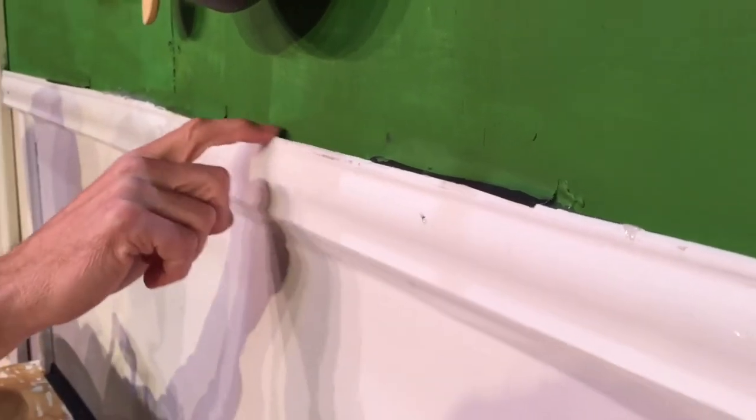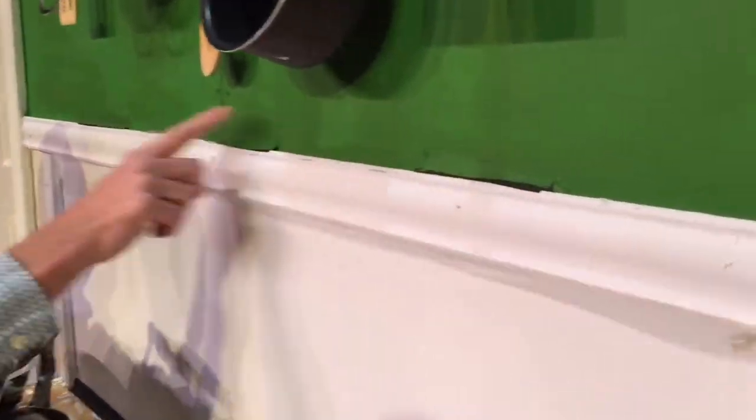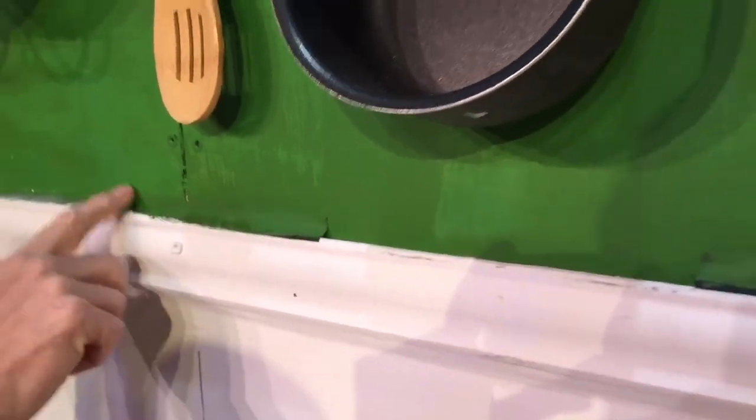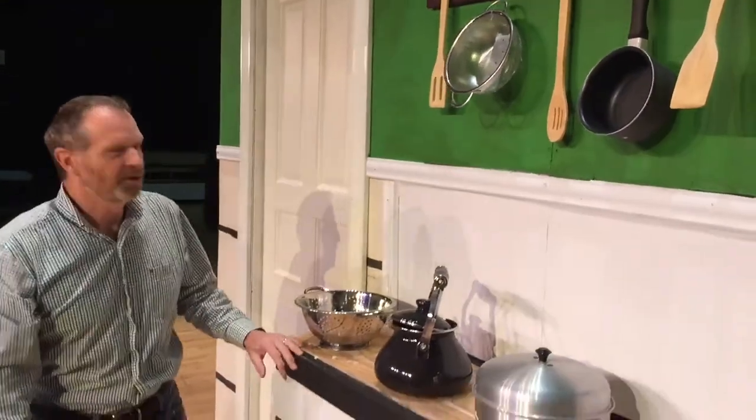Just a quick tip — we had a piece of molding here that kind of had a lip on it that things would get caught on. So we simply put some gaff tape and some hot glue so that when the items fell down they didn't get caught in that gap. That was a big problem for us, but the audience can't see the gaff tape so it works well.